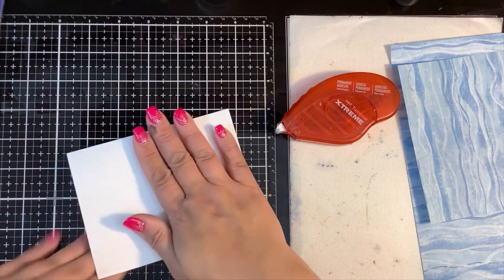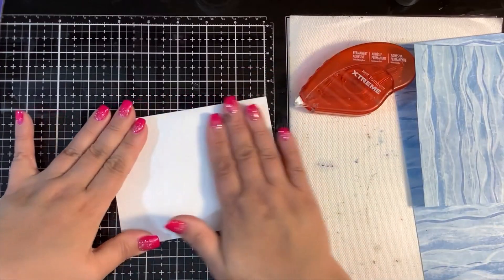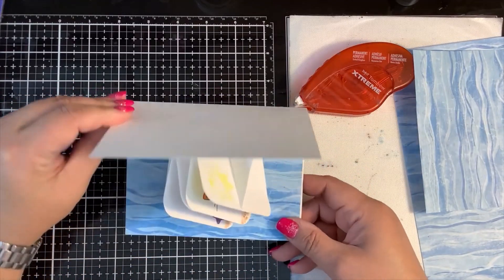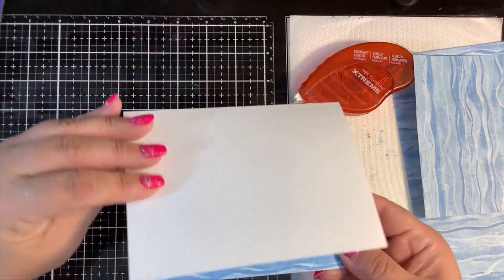There we go — I knew I'd figure it out eventually! So when the recipient opens this card, it pops open like this. Isn't that cute?